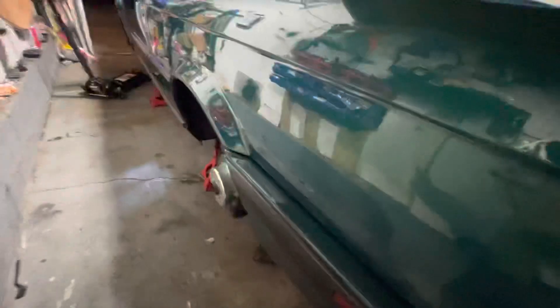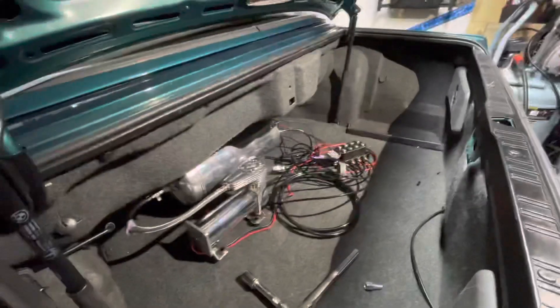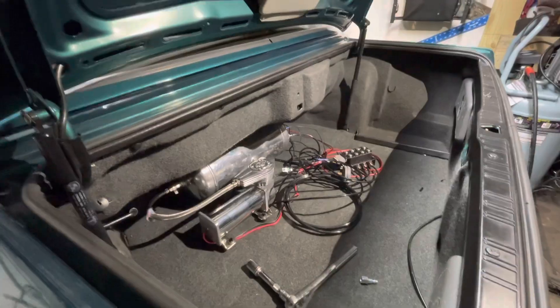Next step is let's get some wheels on here, get it off the jack stands, and do a test overnight to see if it holds air. Right now I'm in a garage so I don't want to intoxicate myself. As you can see, she's somewhat aired up.